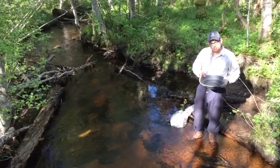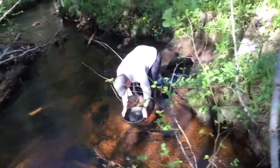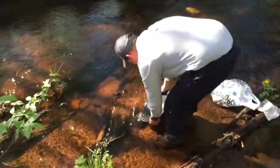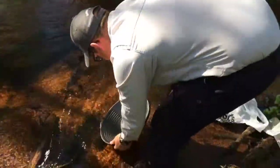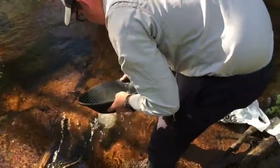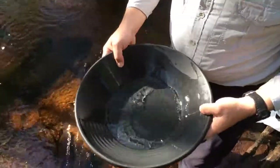A very easy way to do it is simply to submerge it into the water and shake the pan, then release the water. You will see that the coarser and lighter particles are released back into the stream, and what you get is a very, very fine concentration of hopefully heavy minerals.